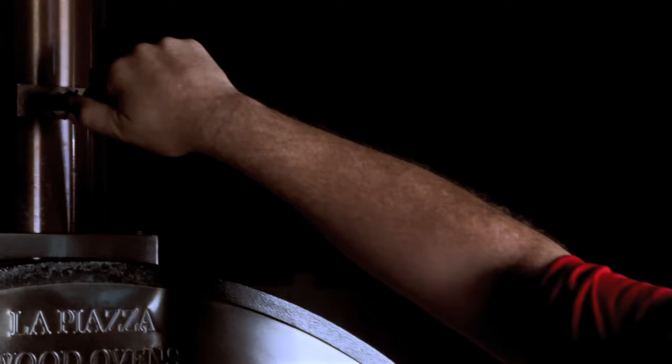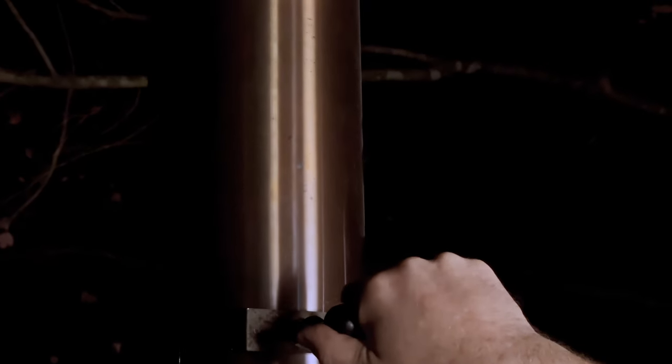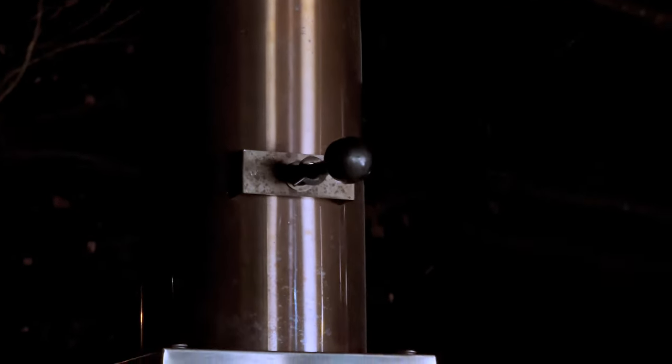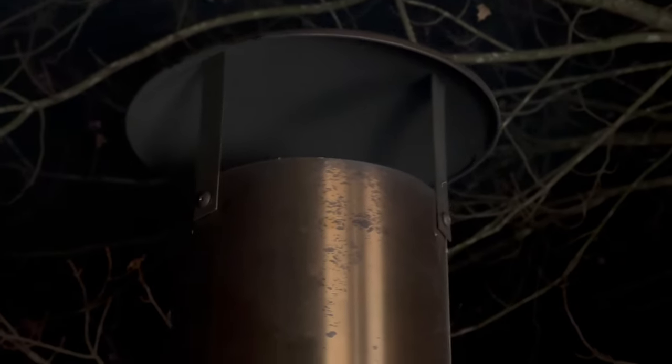We've got a little fire going. We don't need crazy pizza oven temperatures — we want to cook at about 350 to 375 degrees. I'm going to close down the flue a little bit to control the airflow, open it about a quarter of the way, and air coming in through here and escaping through there will drive the fire. When we hit 350 to 375 degrees we'll be ready to cook, so let's get back to prepping.